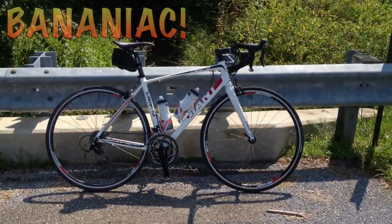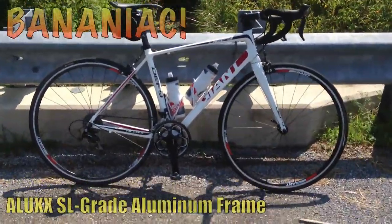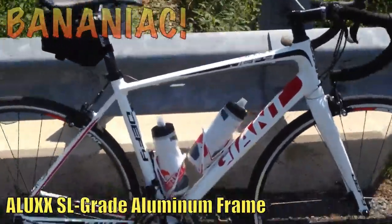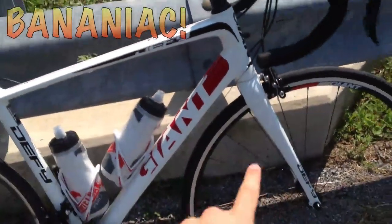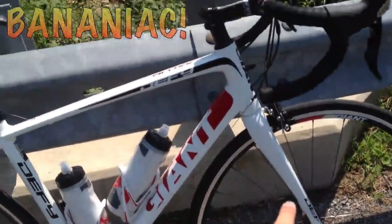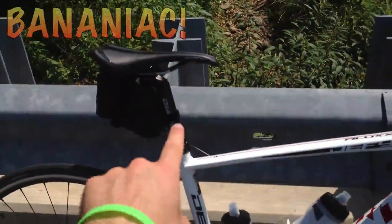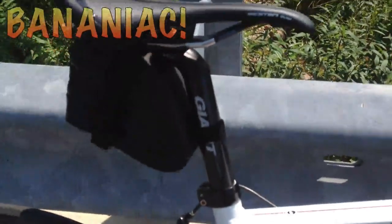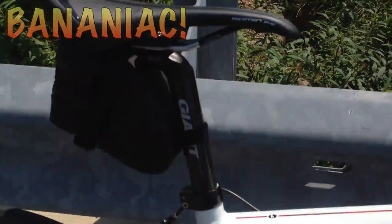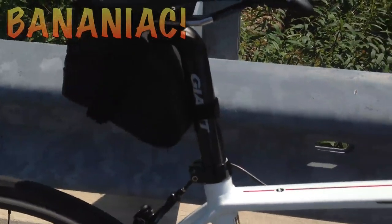Here's my Giant Defy 1 2013 road bike. It's made out of aluminum alloy, so it's very stiff and actually pretty light for an alloy bike. It's got a composite fork with an alloy steer, and the handlebars and stems are aluminum. The seat post is also composite, made out of carbon fiber. It's actually not as bad on the bumps as you would think — it's a really nice, really smooth ride.